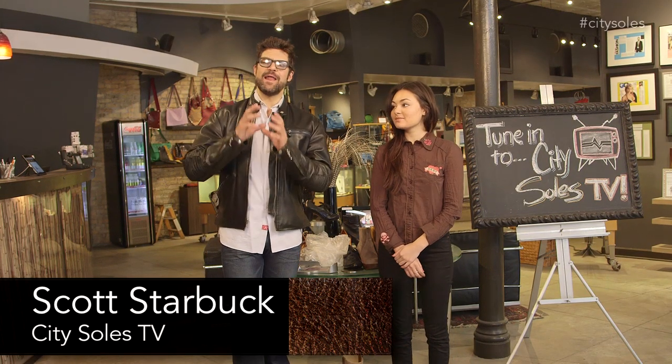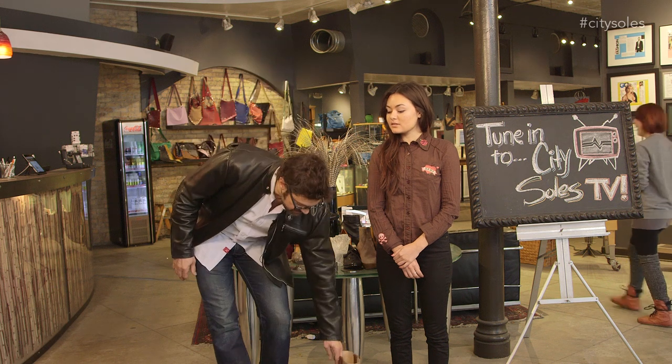Hey guys, welcome to CitySouls TV. I'm your host, Scott Starbuck, and we're doing a how-to series on a ton of different things here. But one thing a lot of people have problems with is how to get on tall boots.